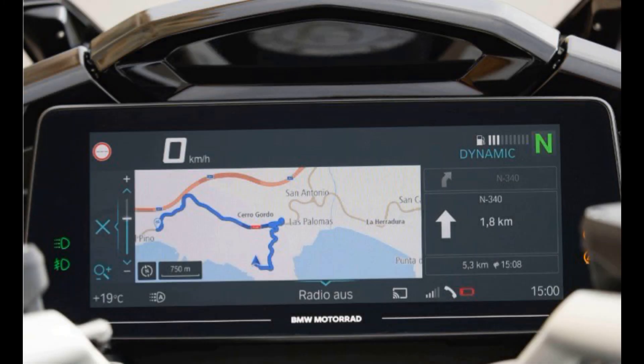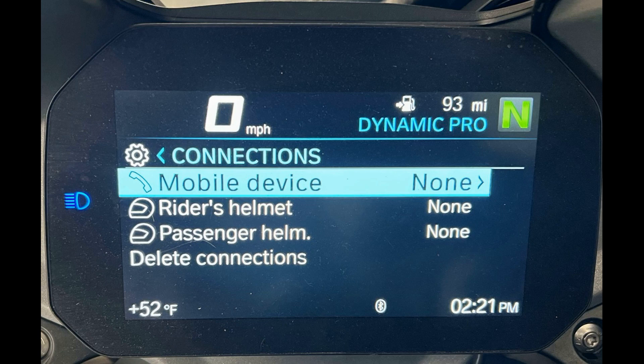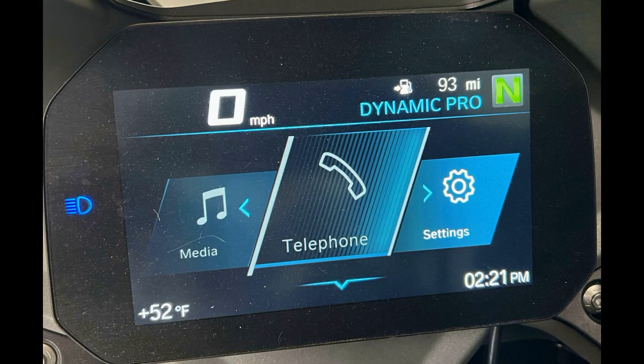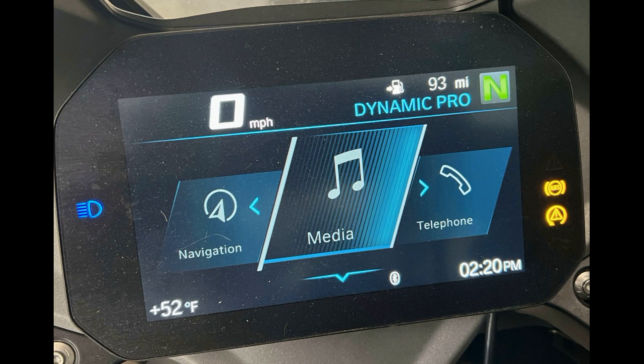How many of you have the BMW TFT jumbo screen, or even the smaller one on other models like the R1250RS? To operate it, you have to connect your headsets and your phone to the TFT setup screen, connect navigation to the navigation setup screen, figure out where music is coming from and connect to the TFT music screen, and learn how to build destinations and load them.